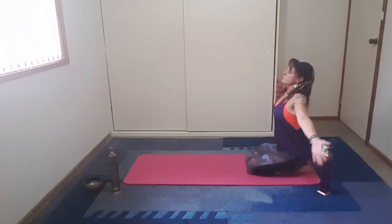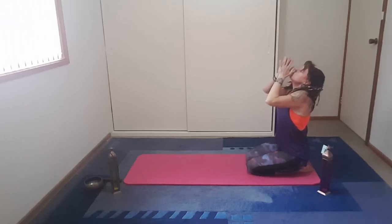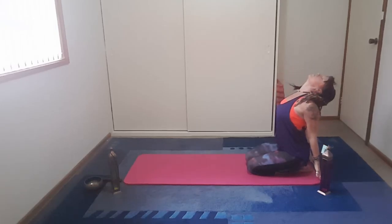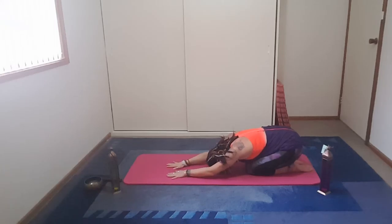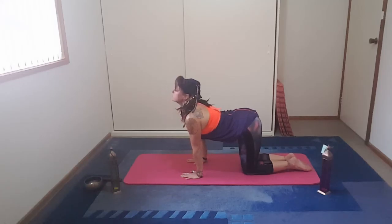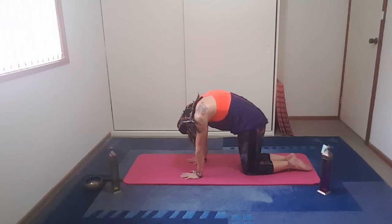Coming down to extend into balasana, bottom slightly off the heels. Come back into vajrasana. Inhale up, wide fingers, palms together, exhale, thumbs to sternum. Take the hands back, fingertips to the ground, lengthen. Slight arch through the back with the inhale, and exhale, bring the body forward, allow the neck to come too. Extending the arms, and slightly bring yourself into extended puppy, coming to where you're comfortable.